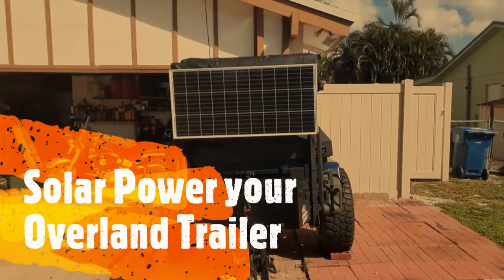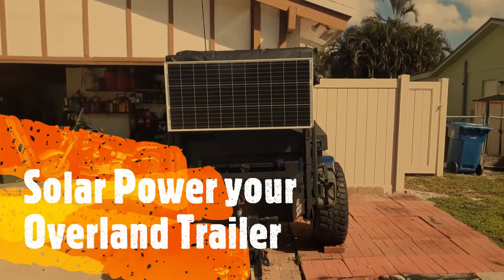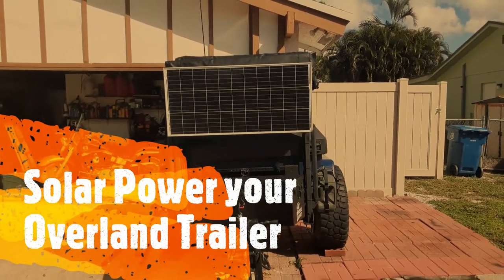Hi everyone, welcome back to the channel. We've had a lot of questions about the solar power on the M416 trailer, so we're going to talk a little bit about that. I don't think this will be a long video. Do us a favor and subscribe to the channel — we're trying to make good quality content for everyone.